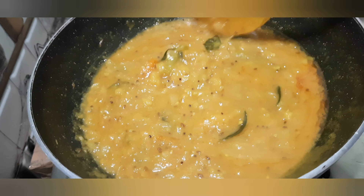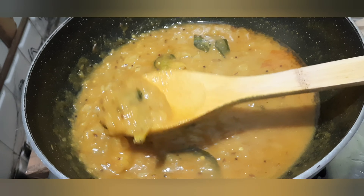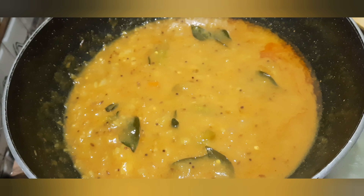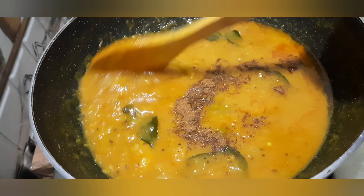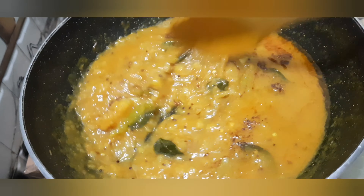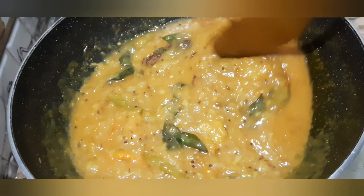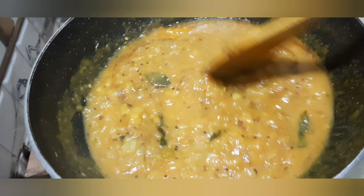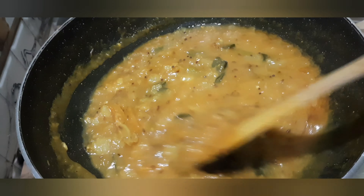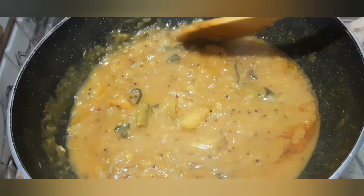If you want to make a little bit of juice, you can add a little bit of juice. So, let's boil the curry in this consistency. 1 tablespoon of garam masala. Let's mix the curry in the bowl.